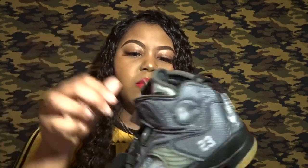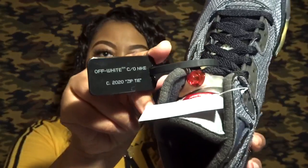The laces are the signature Off-White laces — they literally say 'Shoe Laces' on them, just black laces. There's a small tag that says 'Made in China' on both shoes, which feels unnecessary. The black Off-White zip tie on the shoe says 'Off-White for Nike 2020.'